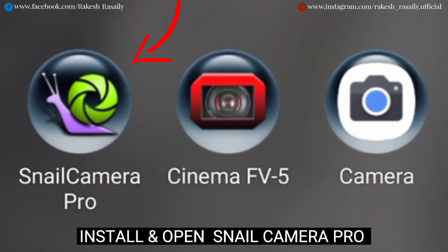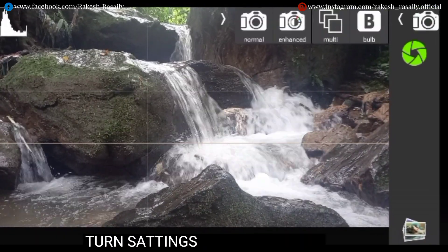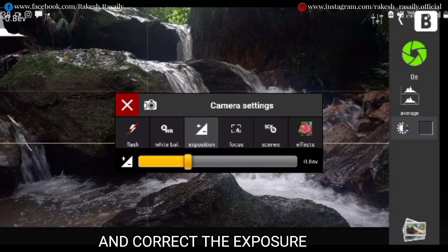Install and open Snail Camera Pro. Mount your mobile on a tripod and adjust the frame. Turn the setting into work mode and create the exposure.